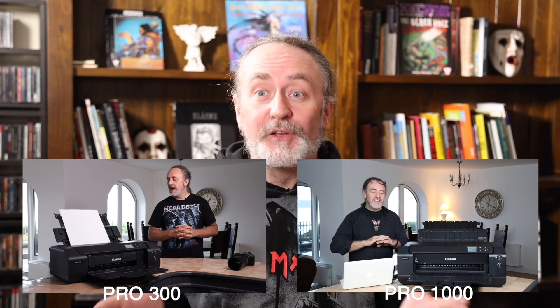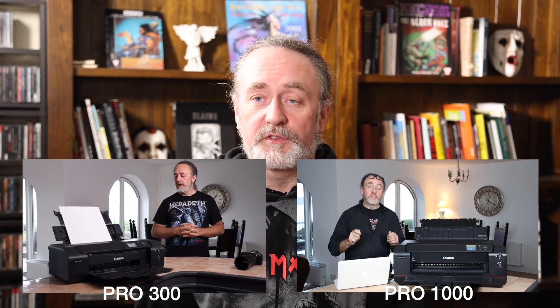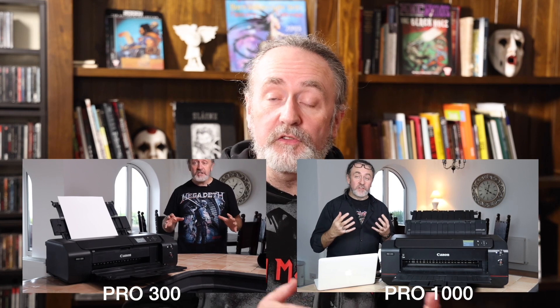Let's start with the physical differences between the printers. The first thing you'll notice is that the Pro 300 is more compact than the Pro 1000. When it was initially launched, it was more compact even than its predecessor the Pro 10S, and it is also more compact than the Pro 1000 — two to three inches in every direction smaller.